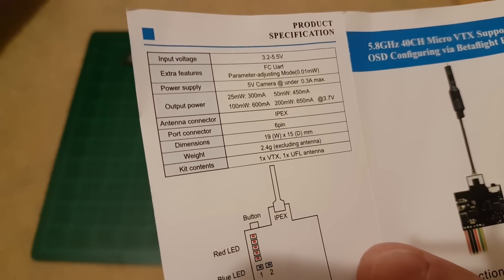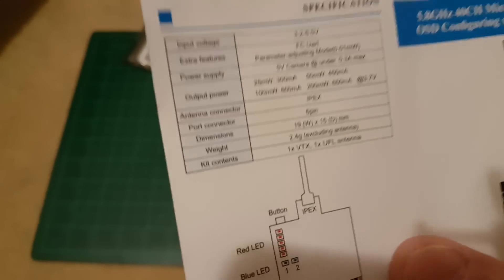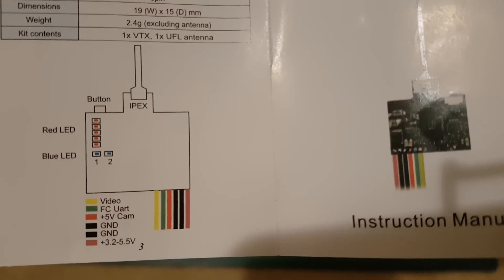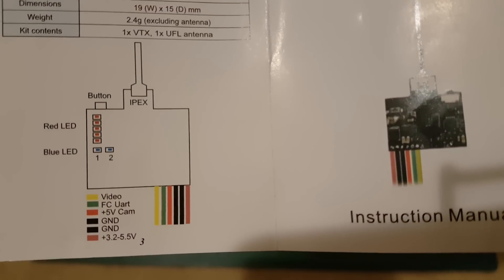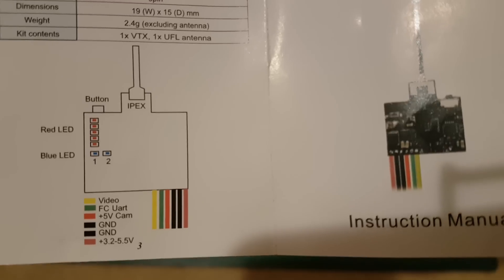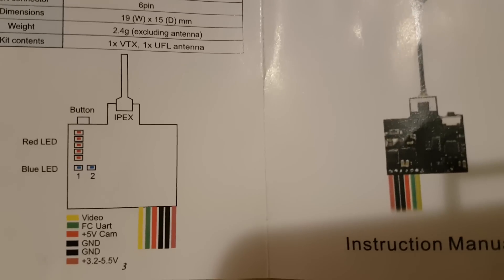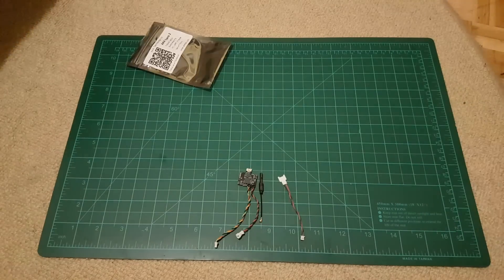That's quite enough, especially for those micro drones. And there are red and blue LEDs, as per the manual. I will have to connect it to the battery and check that out.